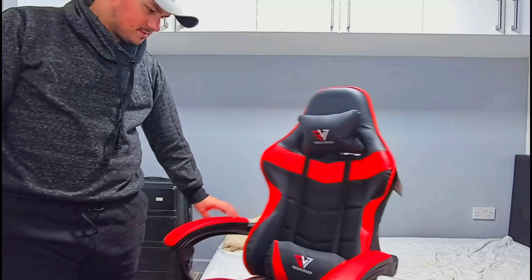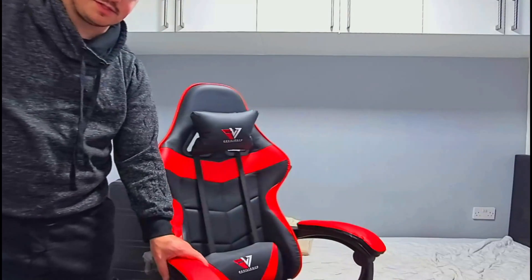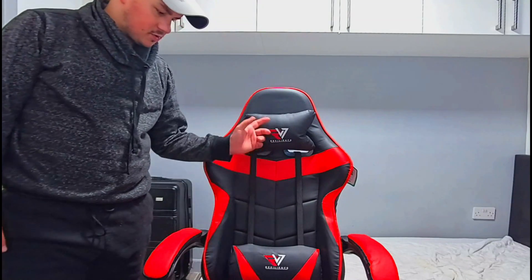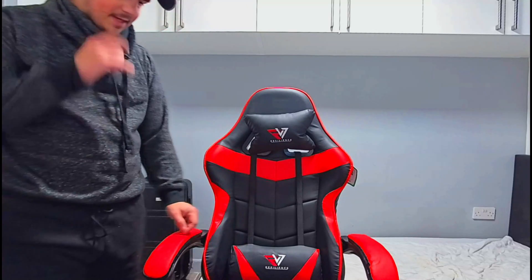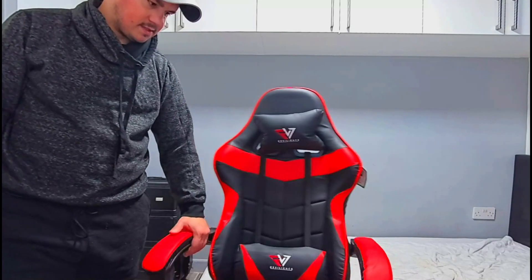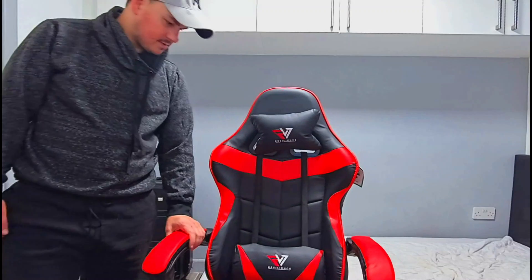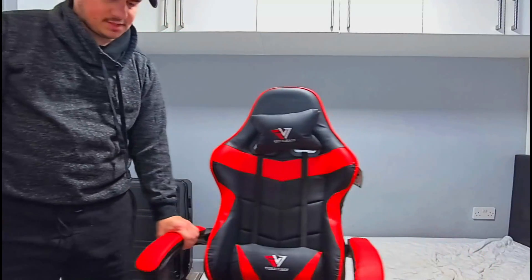This is my gaming chair. It's got impeccable swivel action. It's got two cushions — one for the neck, one for the lower back. It's got comfortable armrests. It's all leather. And the wheels are pretty smooth.